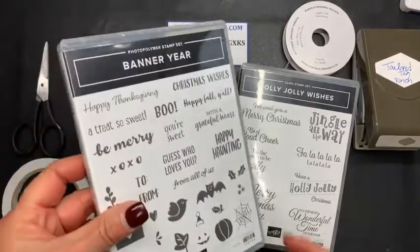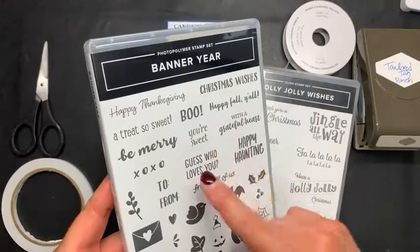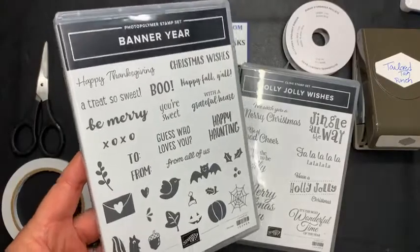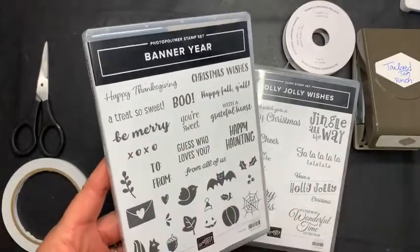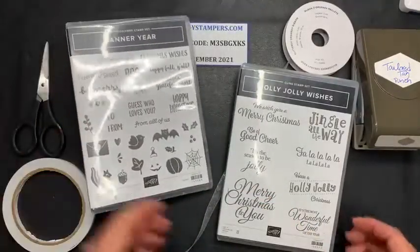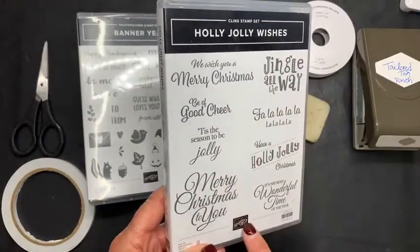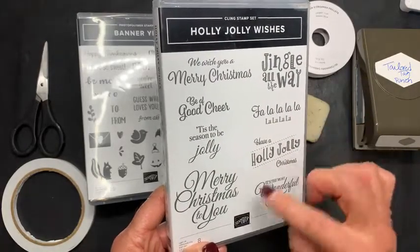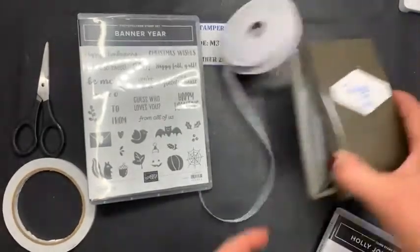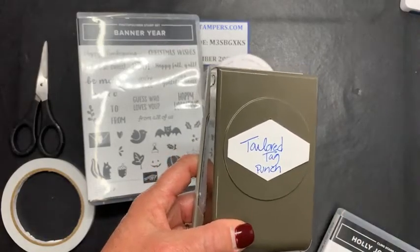I'll be using our stamp set called Banner Year. Love this stamp set. It's meant to have stamps for all different holiday occasions, and it's going to work perfectly for this one. So I'm going to be using the Christmas Wishes and the Be Merry out of this set. And also the most important one is the To From. And then I will show you another one that I did using Tis the Season 2 Be Jolly. But most of these will work. I needed smaller words for the front of my pocket.